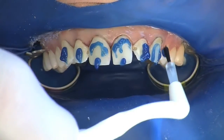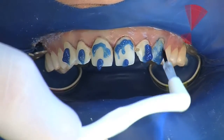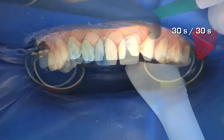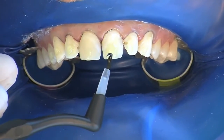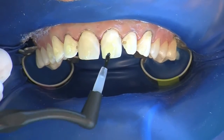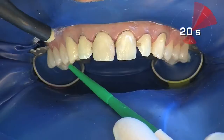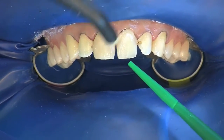The etching gel is applied to the teeth and distributed to all surfaces using a brush. After 30 seconds, the gel is thoroughly sprayed off for 30 seconds and air dried. One coat bond is distributed evenly to all teeth and massaged in, with a reaction time of 20 seconds. The bond is then blown to a thin layer and excess bond is aspirated.